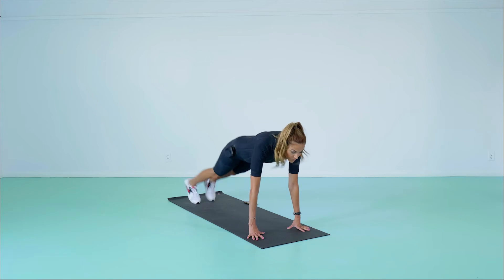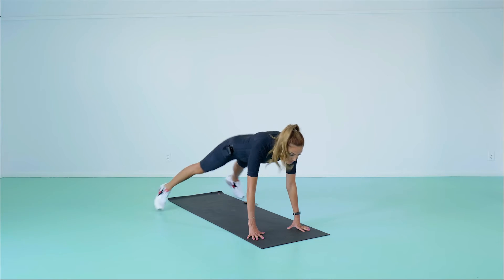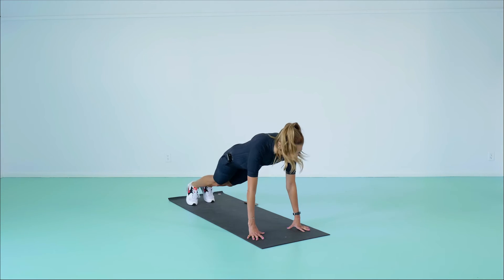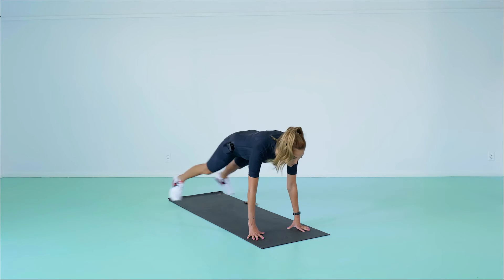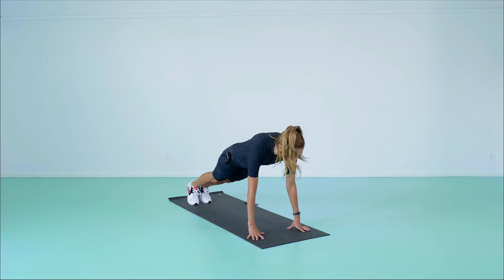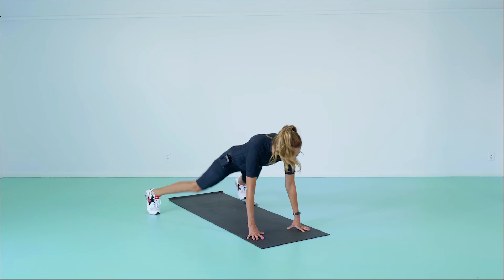Plank Jacks. Begin in plank position with your shoulders over your wrists, your body in one straight line and your feet together. Like the motion of a jumping jack, jump your legs wide and then back together. Jump as quickly as you want, but keep your pelvis steady and don't let your booty rise towards the ceiling.